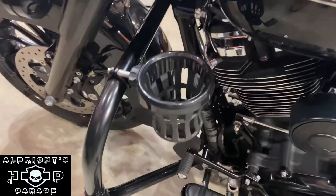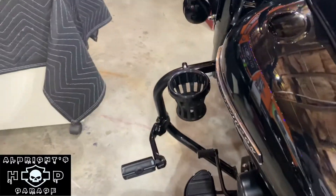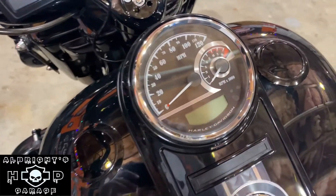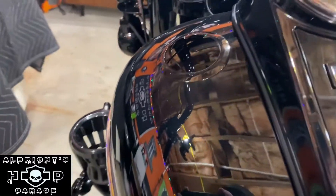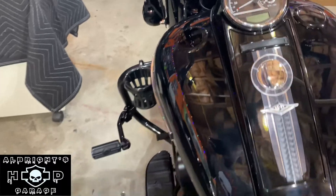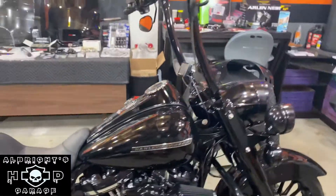We've also got our Ciro cup holder here — I just use it for my vape, drink, or anything you want easy access to. We've also got the new Harley-Davidson Speedo in black, miles per hour version. We've got our flush mount fuel cap and fuel gauge with the blue LEDs. So we've got a bunch of stuff done to the bike and still a lot more stuff that we're going to be videoing for y'all.